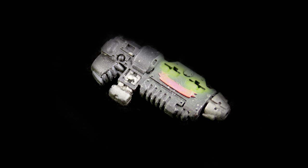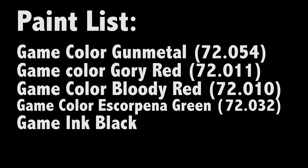Hey guys, Jay here, welcome to NeonsTheBottle.com. Today I'd like to show you how I paint my grav guns. Here are the paints I'll be using.